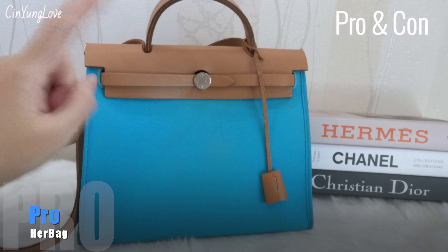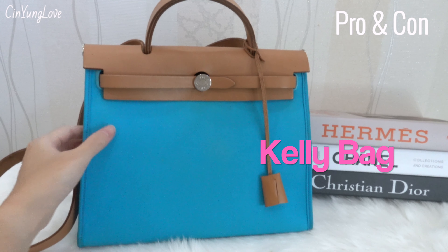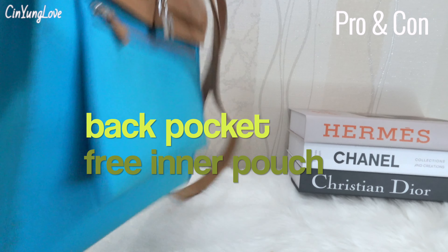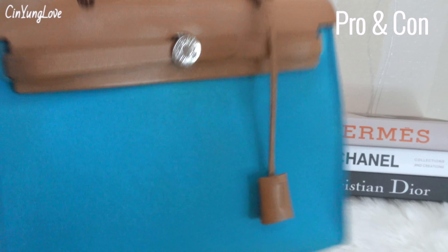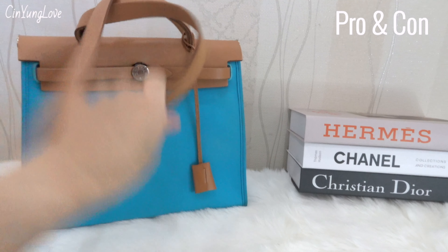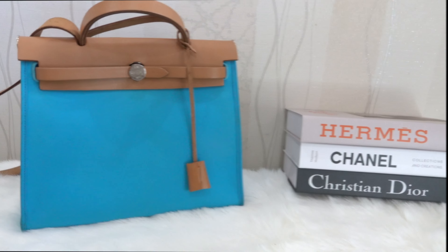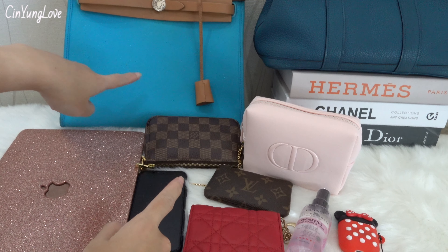Now the pros of the Her Bag: the shape reminds me of a Kelly bag, which makes it a good and more affordable option compared to the Kelly. It comes with a back pocket as a bonus compared to the Kelly, plus the inner pouch. This bag is also very understated — it only mentions Hermès on the button, Hermès Paris. And of course the long strap is my favorite; it lets me wear it as a crossbody or shoulder bag and keep both hands free.